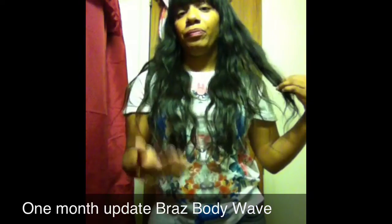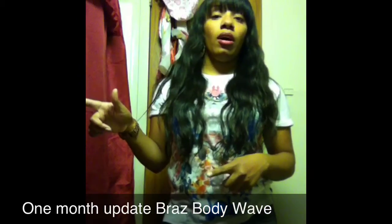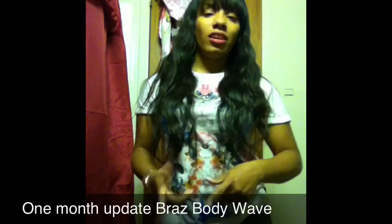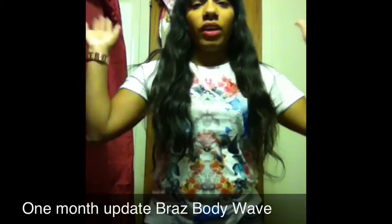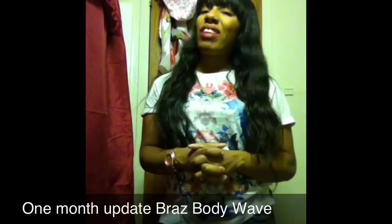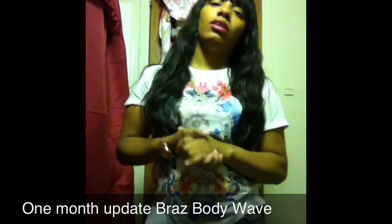It's still doing pretty damn good — it's really pretty hair. If you want to keep that initial wave from my first video, don't apply heat. But if you're not concerned with that and just want wavy body hair that you can wet, set, and go, then this is the hair for you. Try to keep it in its natural state as much as possible.